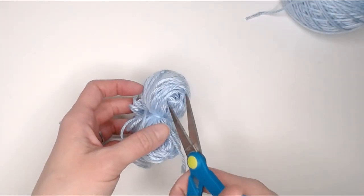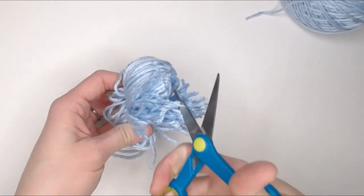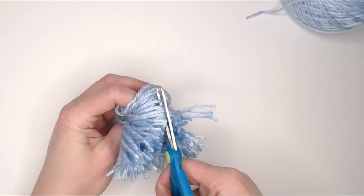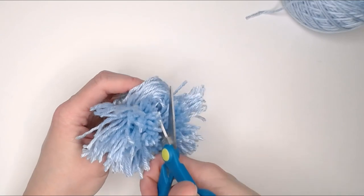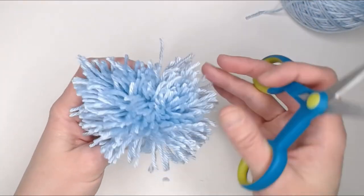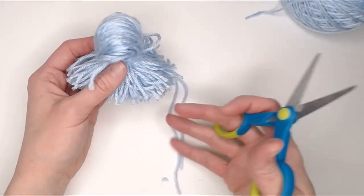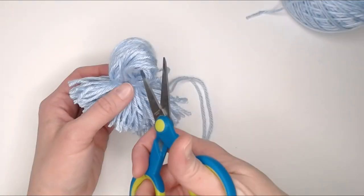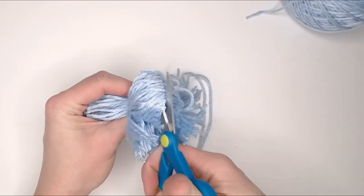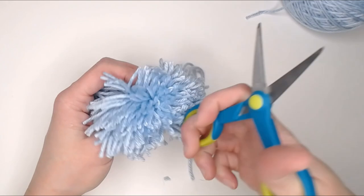Now take your scissors and come through the loop part of the top and start cutting, making sure you've cut through every loop and trying to stay as centered as possible. Once all those are cut through, flip over to the other side, making sure those extra long attachment pieces stay out of the way. Cut through evenly on that side as well. Double check to make sure you've got all the loops.